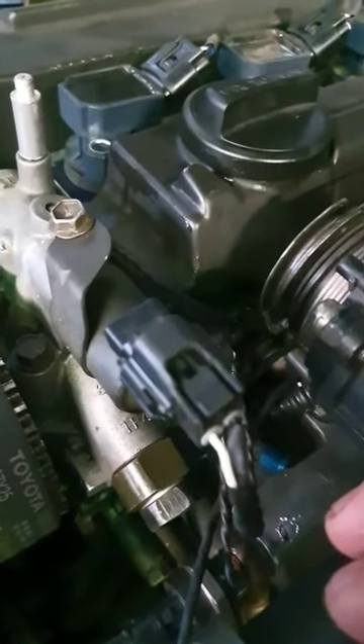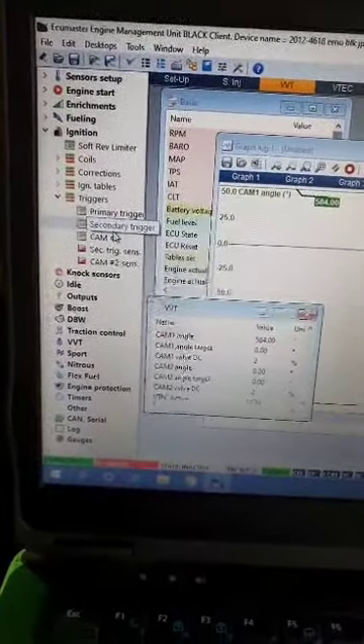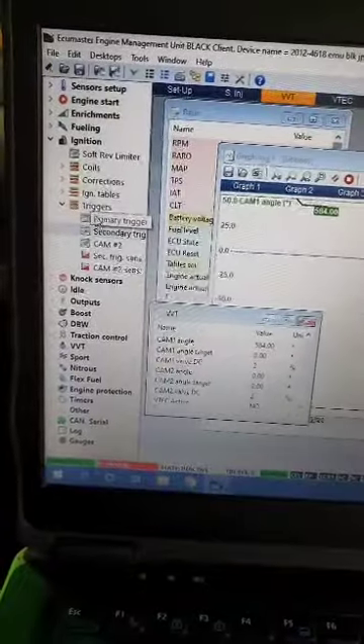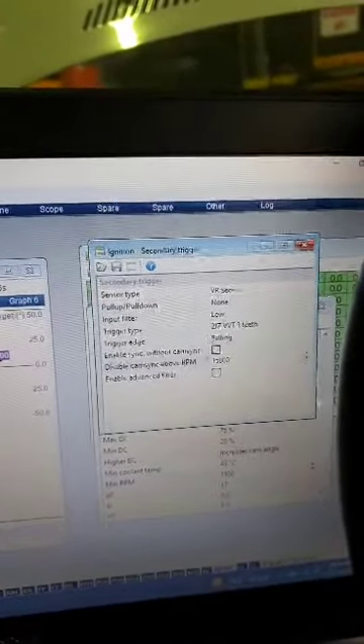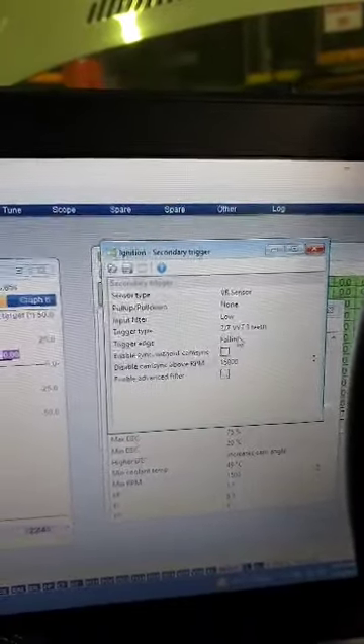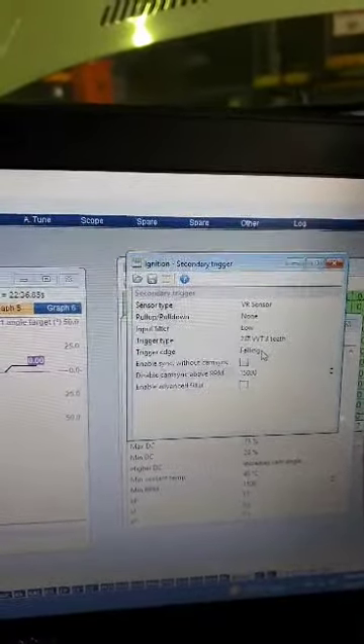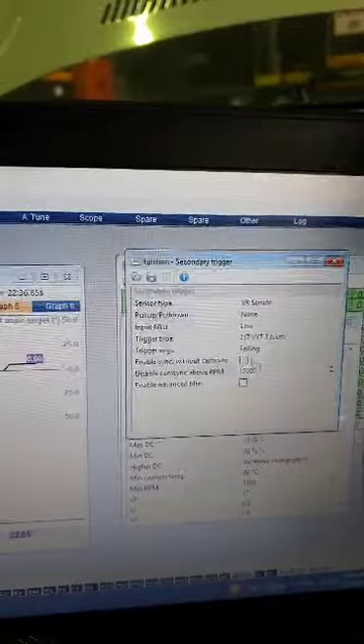If you guys can hear that — Bilal is going to hit the test out front so you can hear the solenoid click. There we go — now we know it's definitely working. We had a little bit of an issue with VVTI not picking up. In the triggers drop-down menu, go to your second cam trigger — that brings up this menu. The settings for the 1JZ: it's a VR sensor, not pull-up/pull-down, low filter, 3 teeth, falling edge. You'll have to check with your scope if you need to change it to rising or falling.